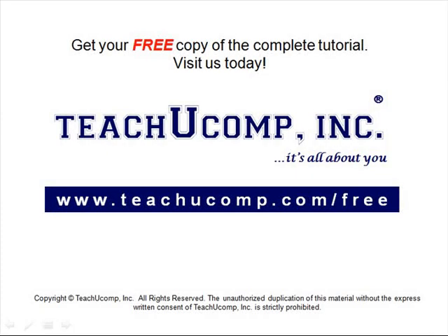Get your free copy of the complete tutorial at www.teachucomp.com/free.